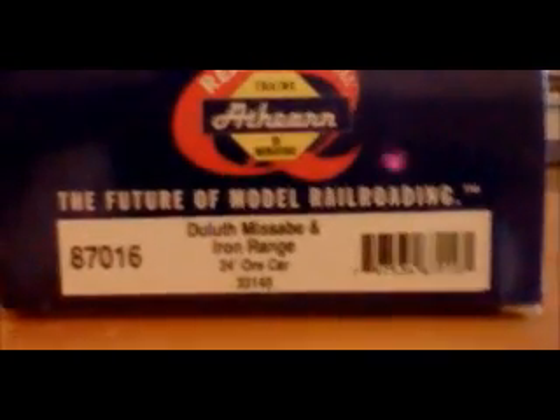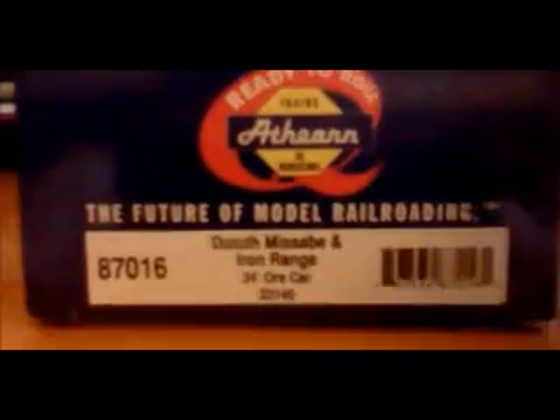Hey guys, this is my first ever product review for YouTube. Today I will be reviewing something I picked up at my local hobby shop. It is a Duluth Misabi and Iron Range 24-foot ore car, number 33145.